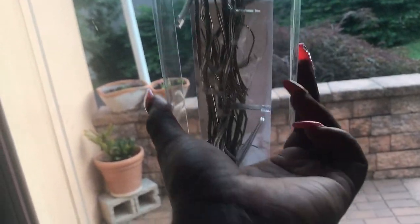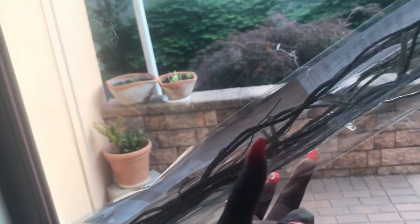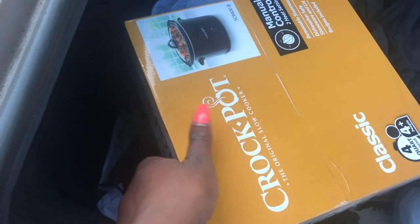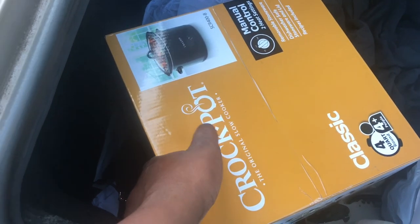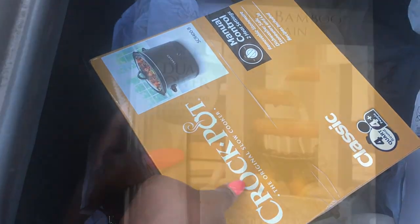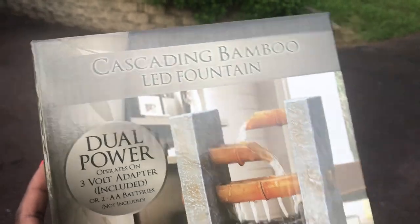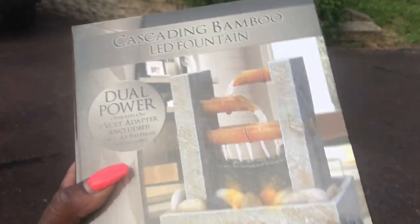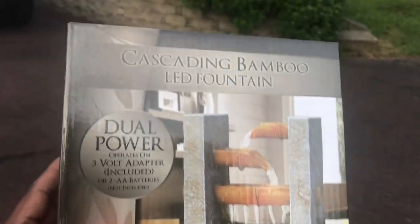I got these cute little decorative twig branch things with lights on them, and I plan on having them in a vase in my room or outside my room. I picked up two sets at Walmart and they were only about $12. I also got a crock pot — I'm not going to be doing crazy meals, just quick one to two hour meals I can cook when I come home.